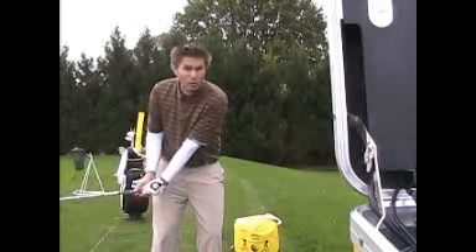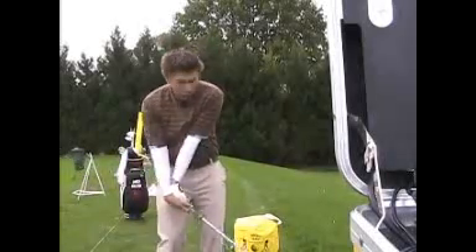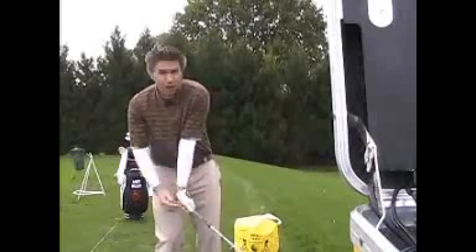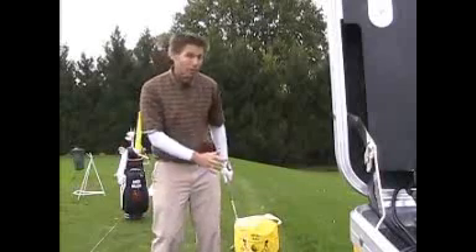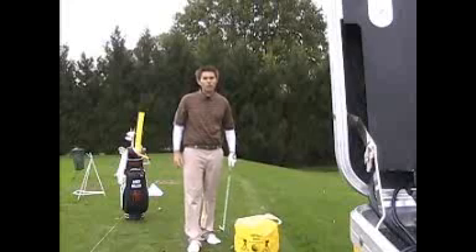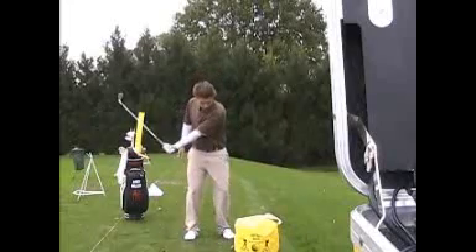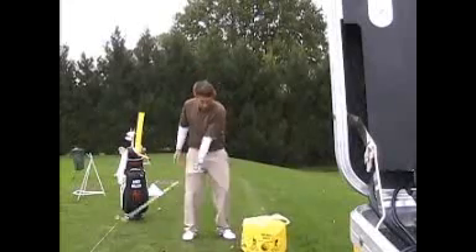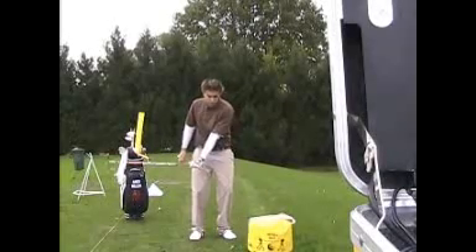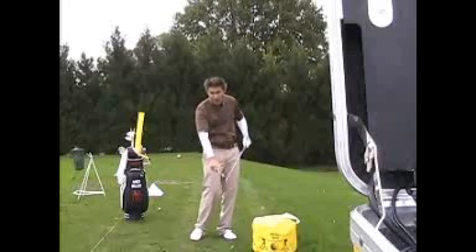Most people will call them scoopers — they flip the club, stay back on their right foot, and their left wrist looks like this. So with this drill, you take a golf club and use an impact bag or an old tire. Take some swings and try to get the back of your left hand to face the target. The clubface should hit the impact bag square.